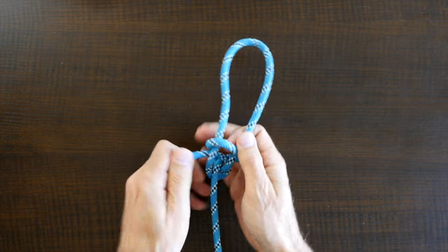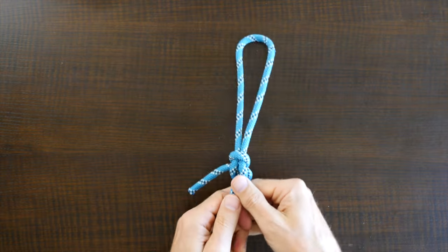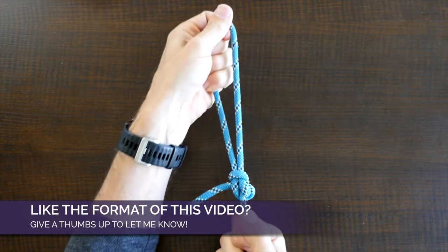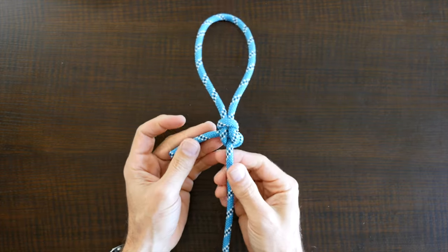Now pass the second loop through the first loop and then cinch up your knot. When you're finished, you'll end up with a knot that looks something like this — the Perfection Loop. Now as promised, here's a link to my video 12 Great Loop Knots. I hope you check it out and thanks for watching.